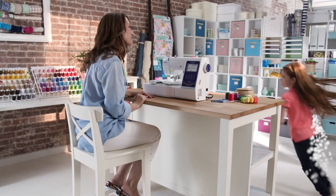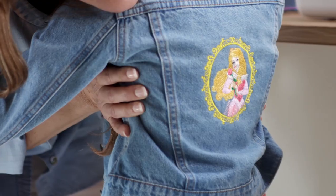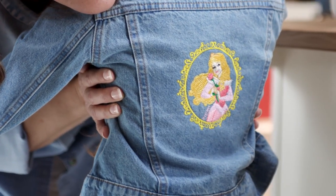Now you see, good things do come in threes — you, your machine, and your creations. Visit your Brother dealer for a test drive today.